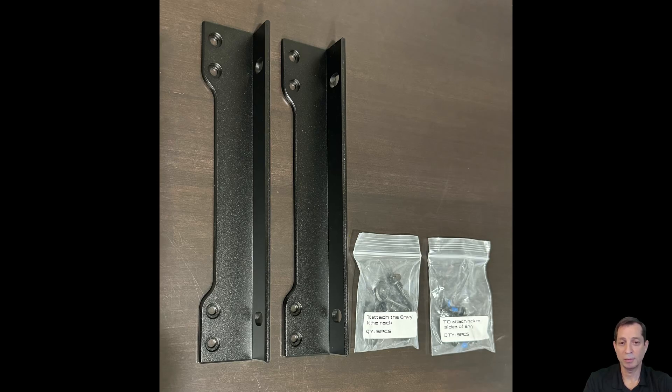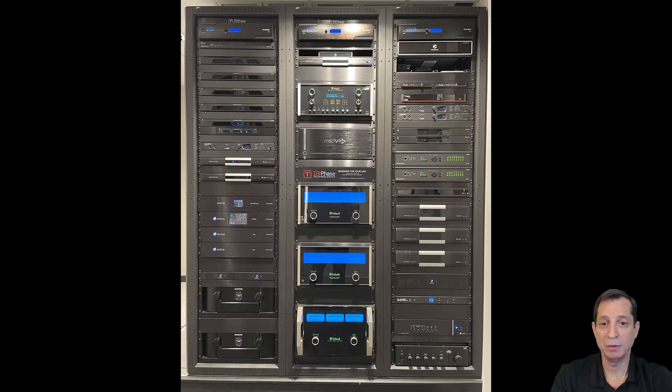Finally, tying this all back together, you can see the Envy in the rack with the four main screws through the front rails holding it into place. We hope you enjoyed this lesson — let's get on to the next one.